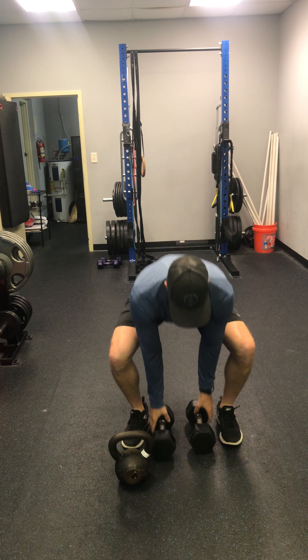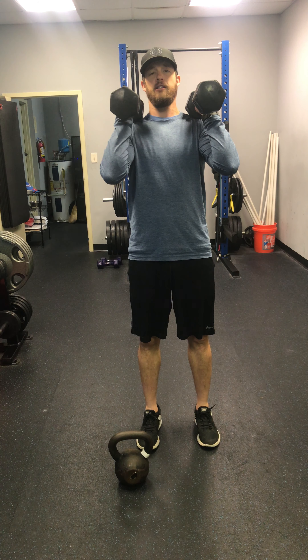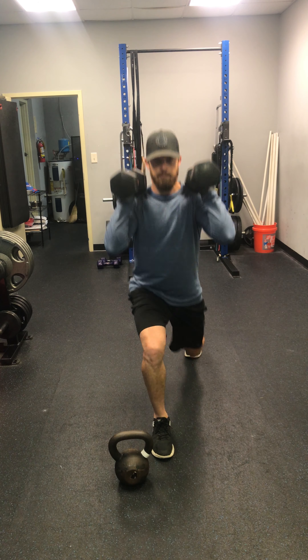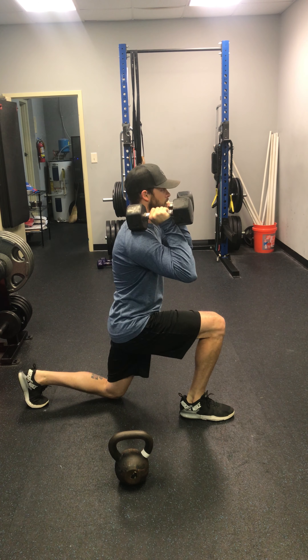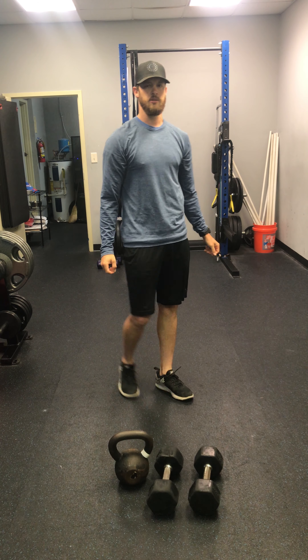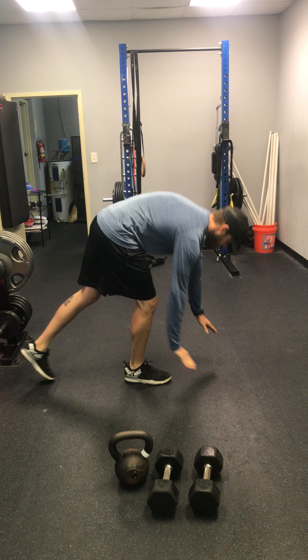Next exercise — you're going to do two reps up — is a backpack alternating reverse lunge. Each lunge counts as one, which is why we're going up by two reps. All the way up top, you're going to hold it in that front rack position. If you've got a backpack, just throw that thing on like you're going to school. You're going reverse lunge right here, driving through that front heel, and back. Ideally, you'd like to hit that back knee to the ground for full range of motion.